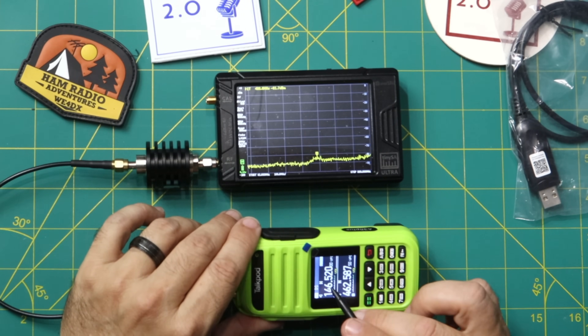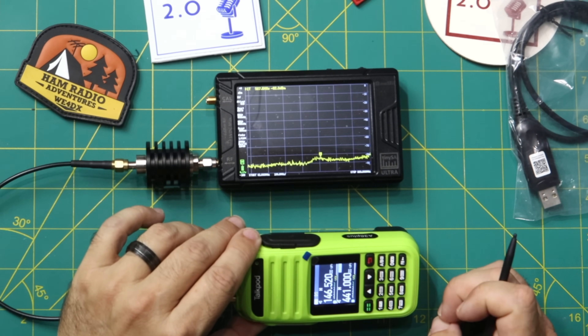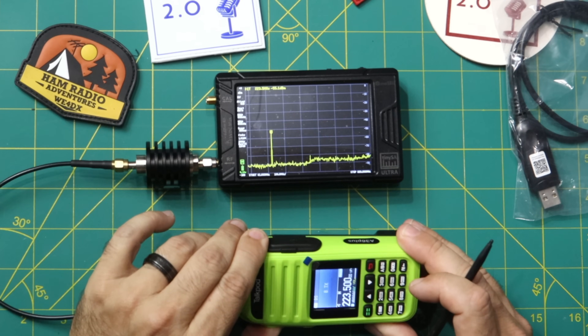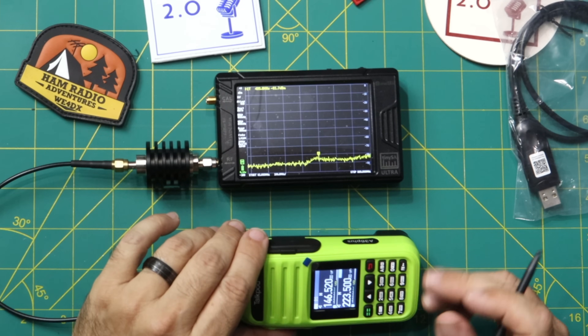Setting up the test: top band on 2 meters, bottom band on 441 — actually, let me put it on 462. I'll test all three bands. Dialing around, I notice it appears to transmit on 220 MHz too. Can't tell at first for sure, but it does look like it's transmitting there.